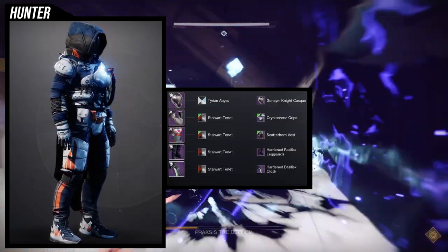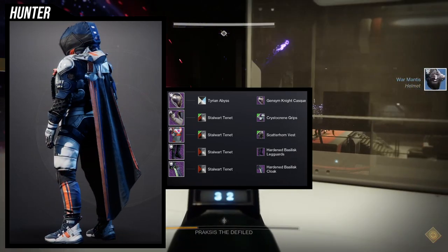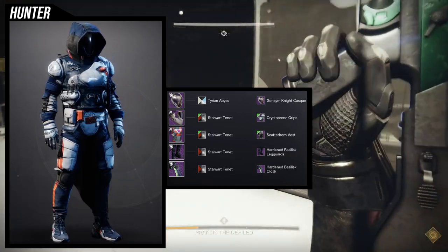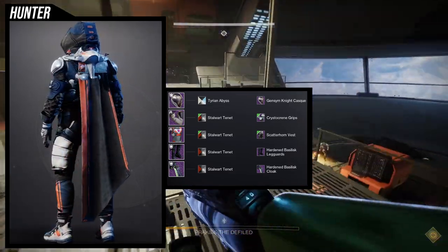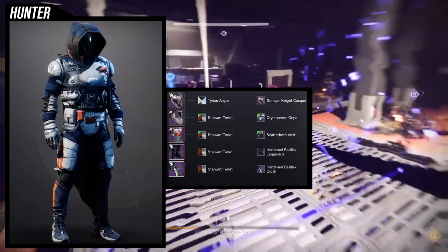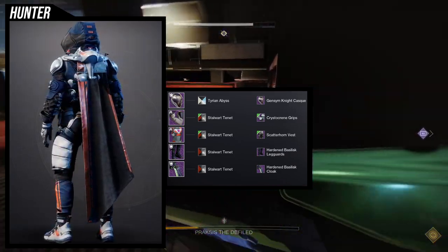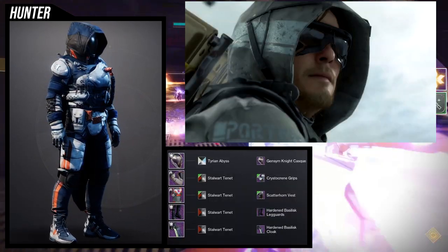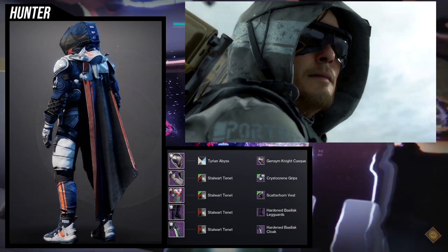For the boots, we're using the Hardened Basilisk Leg Guards in combination with the Hardened Basilisk Cloak. When I saw this armor set, I immediately thought this was going to be great for a Death Stranding look because the legs look similar to the pants Sam and Higgs wear. The cloak's hood reminds me of a specific picture of Sam — one of my favorites — and that's what inspired the whole set.